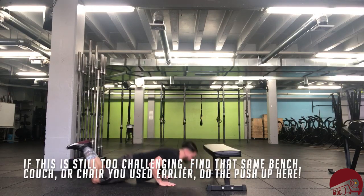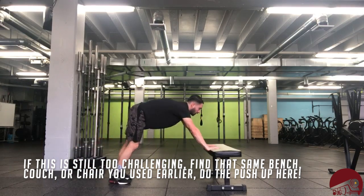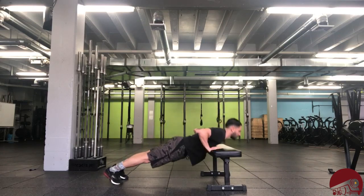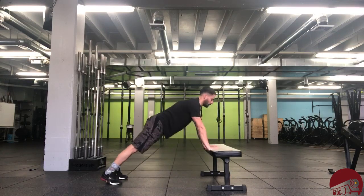Again, if this is still too challenging, you can find that same bench, chair, couch, whatever — do the push-up to that object. Again, staying nice and flat throughout.